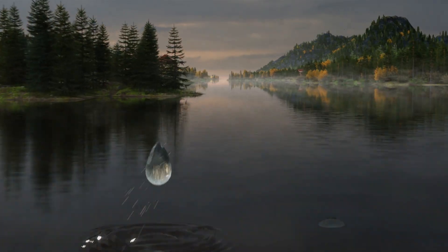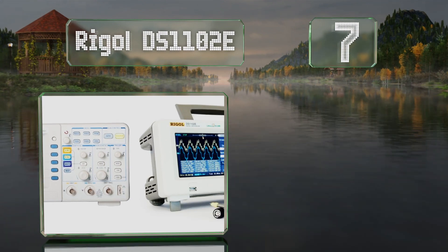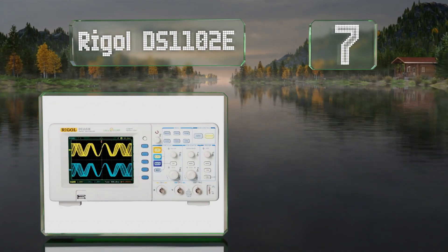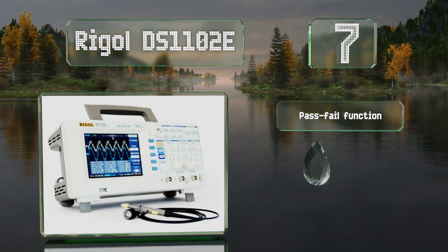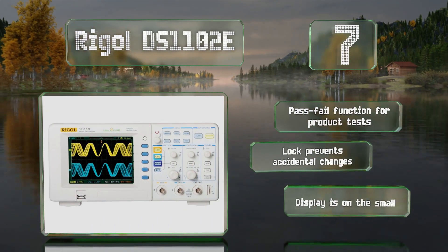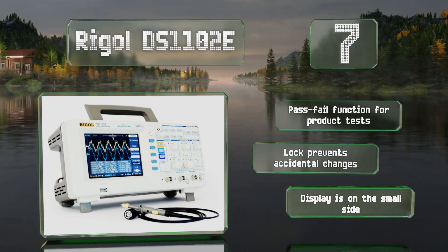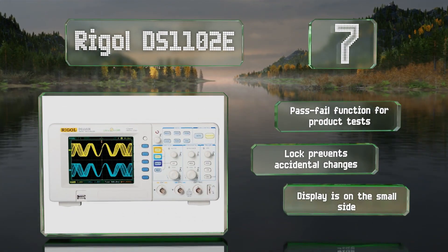At number 7, the Manual, Track, and Automatic Cursor Modes on the Rigol DS1102e let you dial in exactly how and where you want a given wave to trigger it, making it easy to identify aberrations in a continuous circuit or capture random anomalies. It includes a pass-fail function for product tests and a lock that prevents accidental changes, but the display is on the small side.